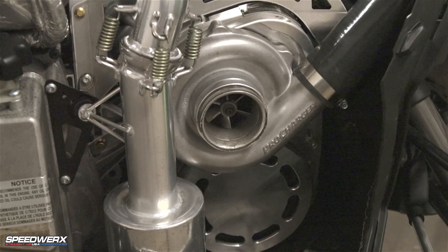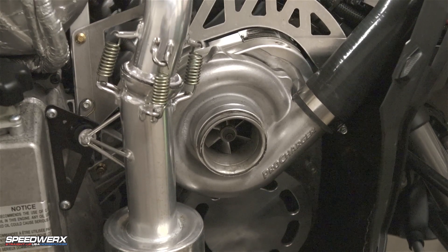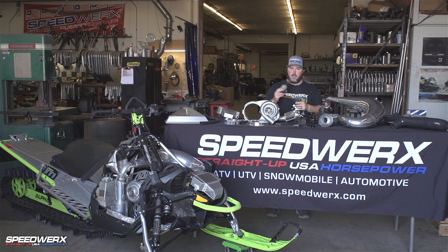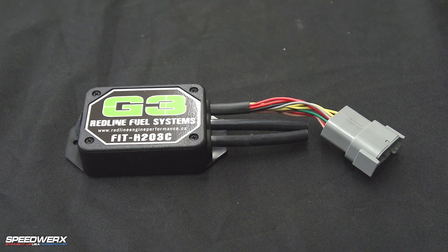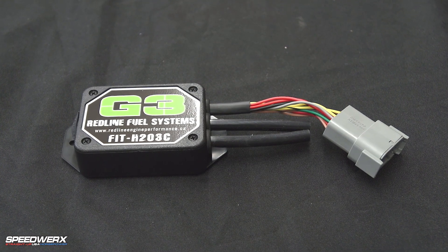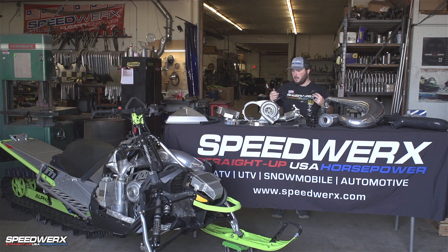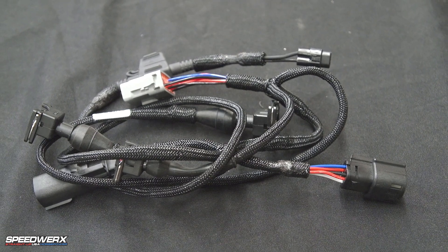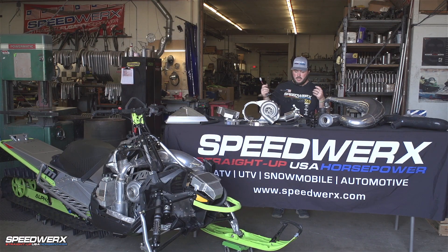This package runs the stock ECU programming. Unlike the Suzuki kits — those require an ECU flash — the C-Tec models do not. And then we use our G3 fuel controller with all of our own custom tuning and programming. It's run with our custom wiring harness that plugs right into the controller itself, runs the injectors, runs the water pump, runs all that stuff. Just a nice plug-and-play setup.